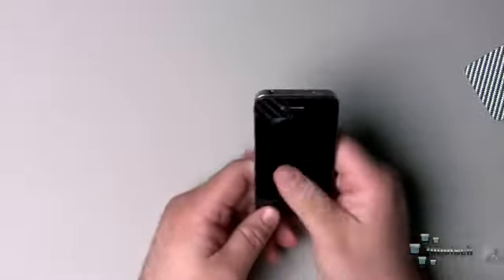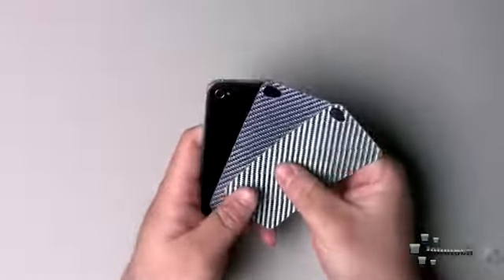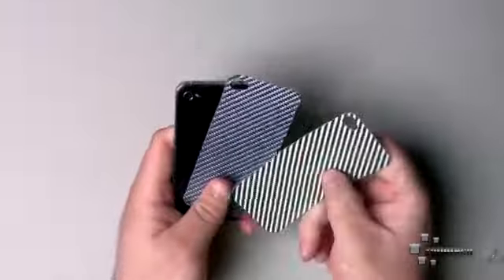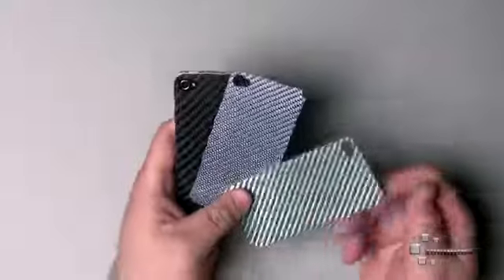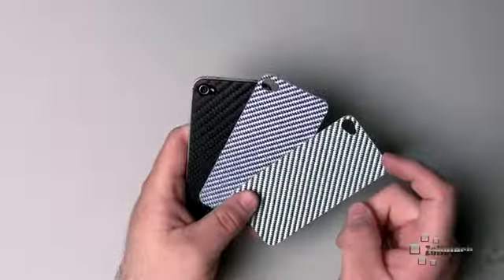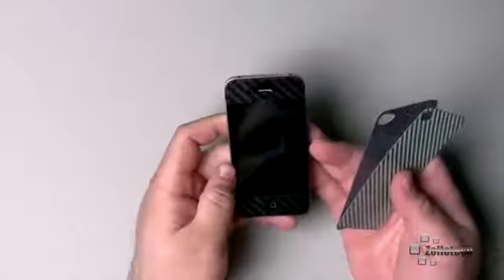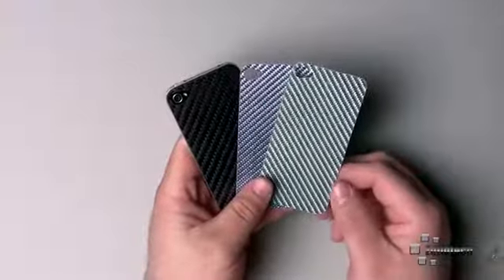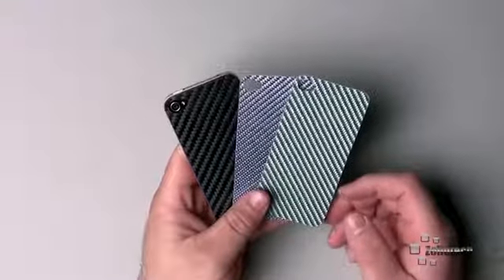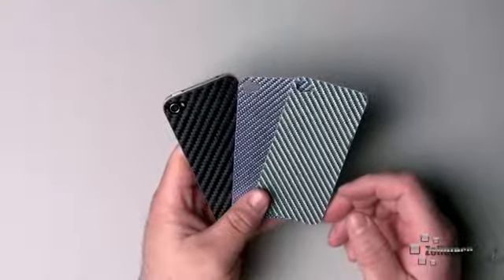Overall really nice — I do like the 3D look of the carbon fiber. The other skins are fiberglass, but it's really hard to tell. All three should be pretty strong since fiberglass is strong too, just not quite as strong as carbon fiber. They're $15 a piece and the fronts are $7.99 — check those out, I'll provide a link below. That's CF Skins, thanks for sending these. If you haven't subscribed to the channel please go ahead and subscribe — as always, thanks for watching, this is Aaron, I'll see you next time.